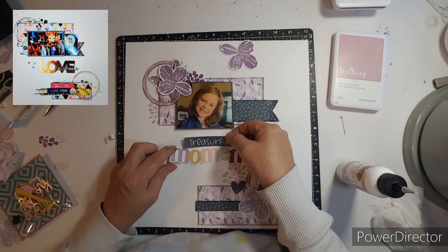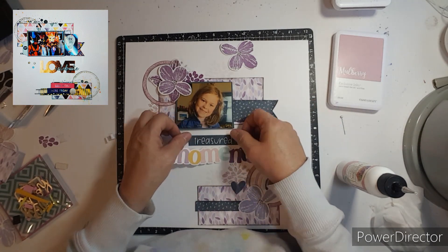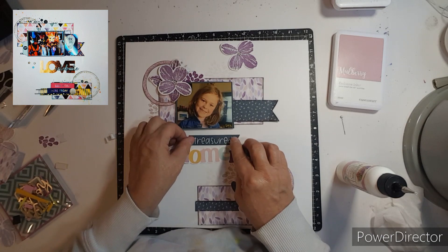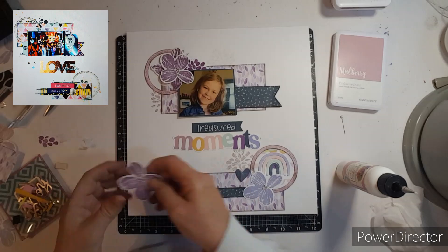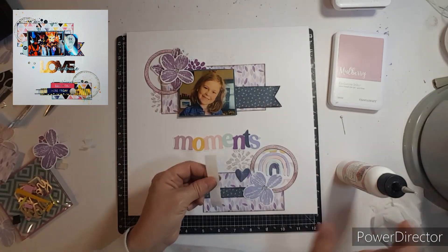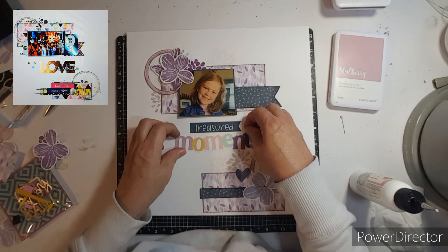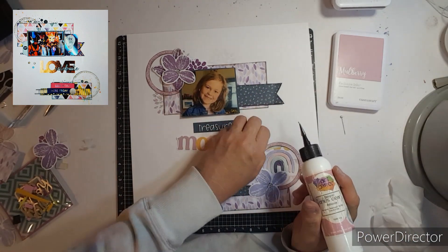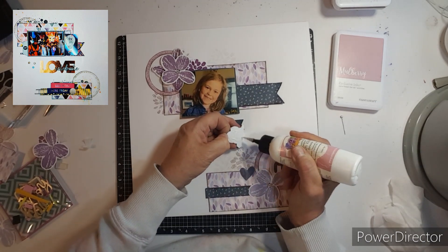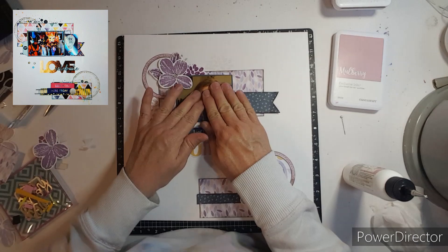I want to lay this here and kind of see where I want it. This layout really comes together quickly by using Dolly's layout — it was just so cute and easy. I hope that you find a layout of hers and scrapbook it, as she has lots of wonderful ideas. Don't forget to go check out her channel and everyone's links listed below.